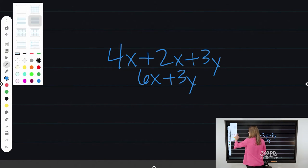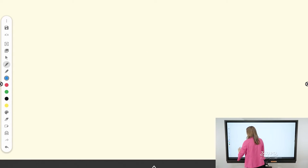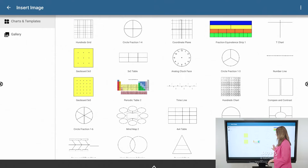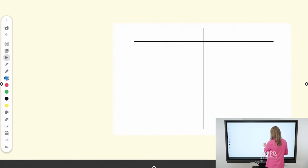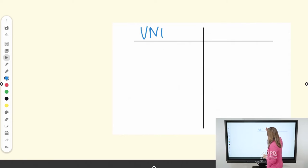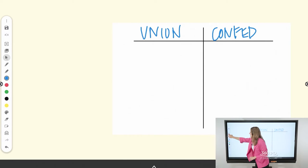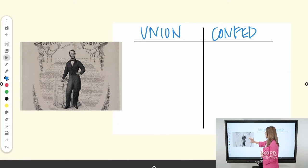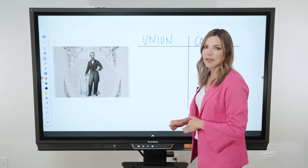Speaking of templates, not only can you change the background, but you can also insert templates and images from your gallery. There are preset ones that come with your panel. For instance, if I'm teaching a lesson on the Civil War and want to compare the Union to the Confederacy while covering Abraham Lincoln and the Emancipation Proclamation, I can pull those supporting images and charts right in. Zero prep time — just grab them from the gallery and you're ready to go.